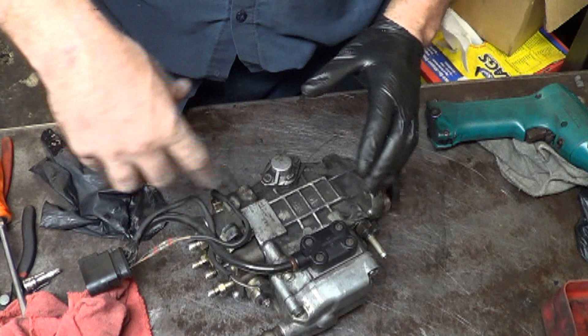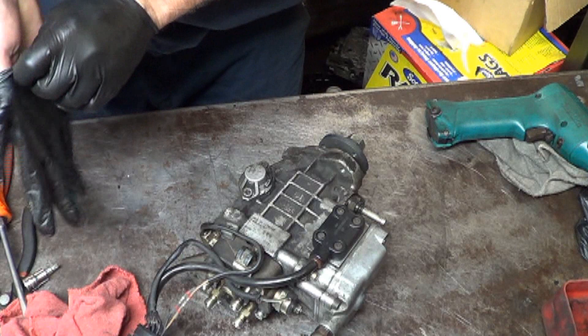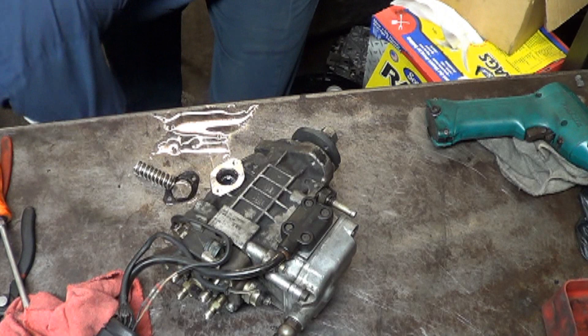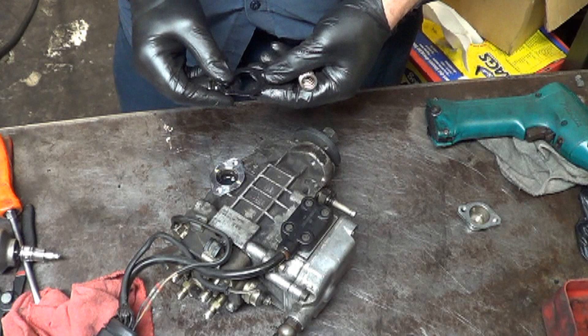We'll take that apart and see if we can see anything obviously wrong with it. By the way, this car runs just fine — I think I showed that in an earlier video — and it will just crank for a long time before it starts. And there's the spring.